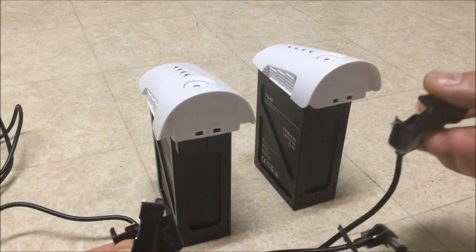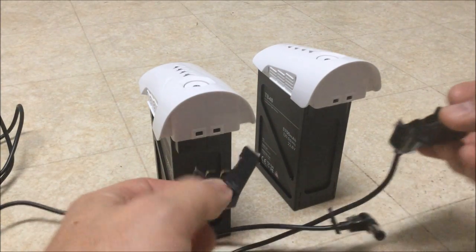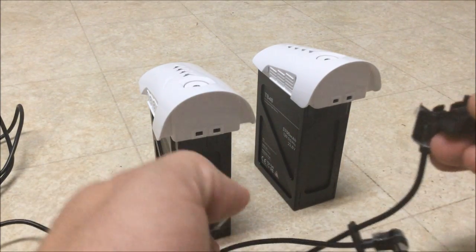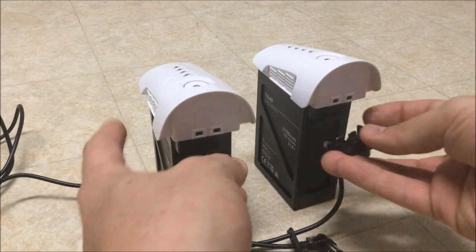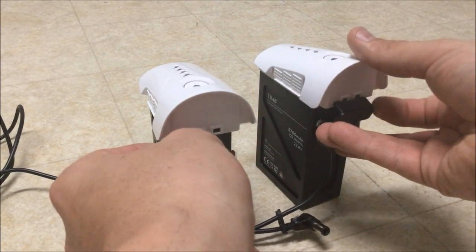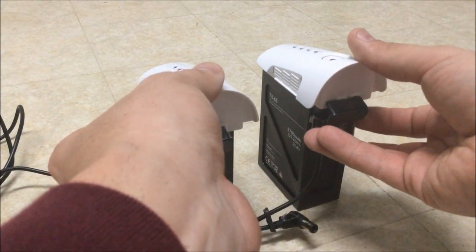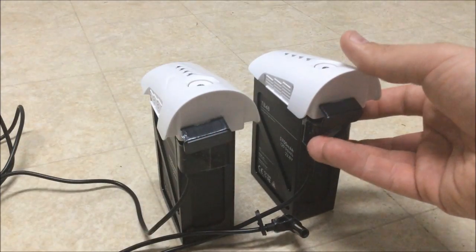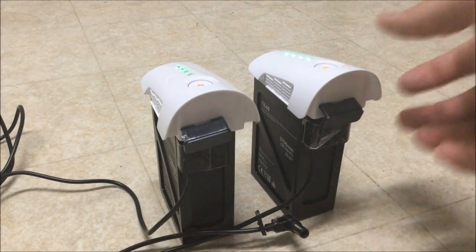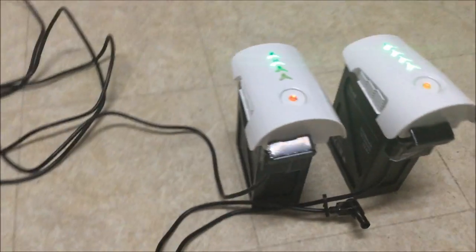This cable comes from the DJI power supply. I'm going to position both connectors in place and stick them in at nearly the same time. And on — so immediately we see that they're both charging.